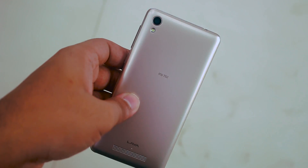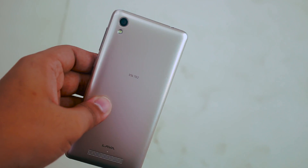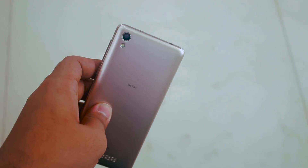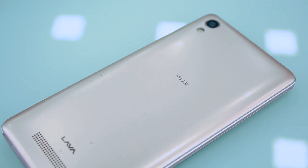Moving on to the camera, the device rocks a 5 megapixel rear camera and a 2 megapixel selfie camera. The camera is quite good for the money, but again don't expect the best of everything. Powering everything up is a 2000 mAh battery to keep you going.